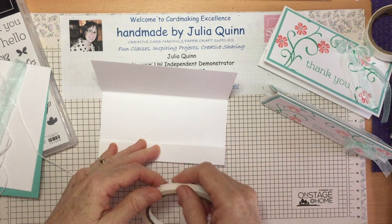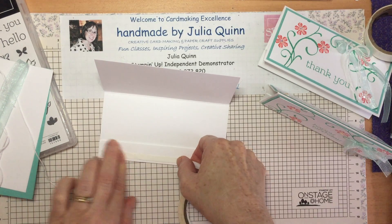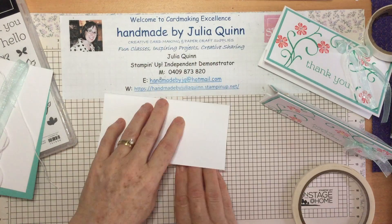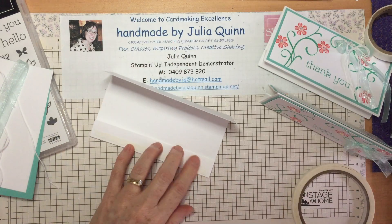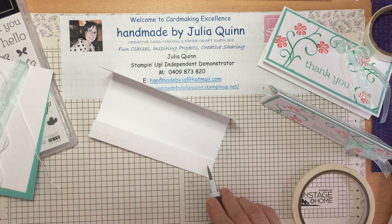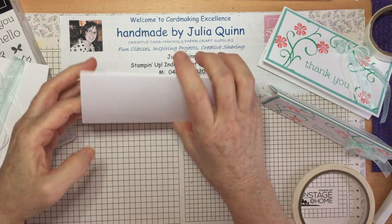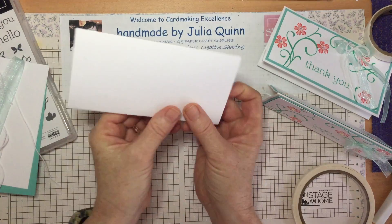The card can be pushed flat to be posted in an envelope, but it can also be stood up with that simple concertina on the end. So it's folded in thirds, and then this one is folded in thirds itself. Let's stick that one together — I like to use tear and tape for this sort of card. I've also used this fold to create mini calendars that sit on my desk so I can always check the date quickly.